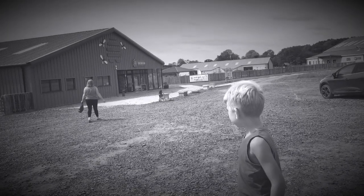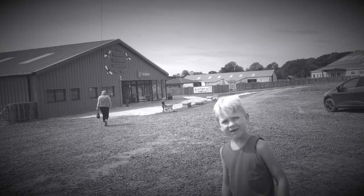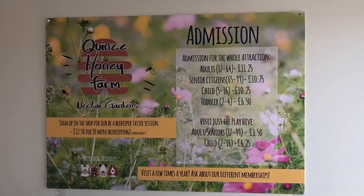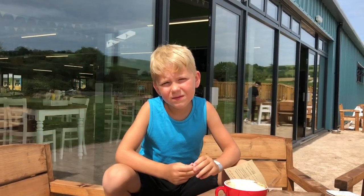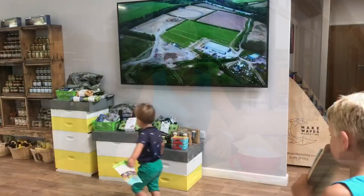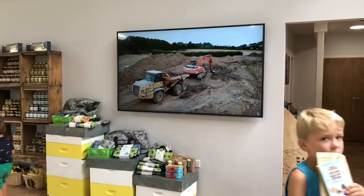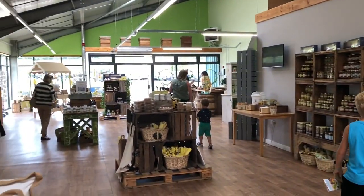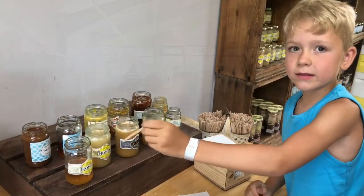This is me and my nanny and my brother going to Quince Honey Farm. Hi guys, this is the new Quince Honey Farm — it just opened. This is Devon Flower Home.